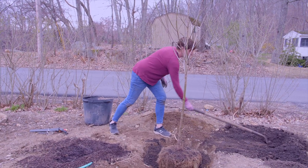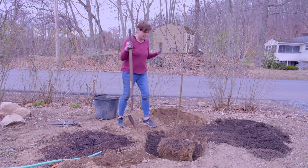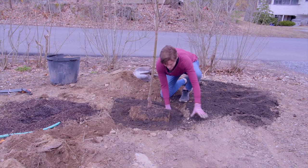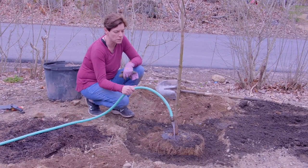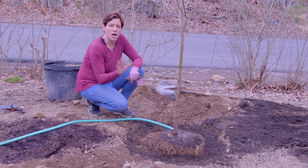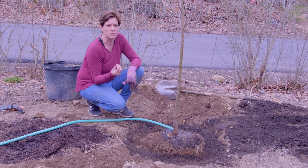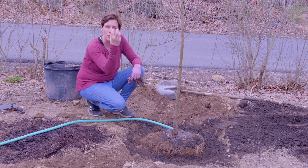Don't bother with peat moss — you don't need any of it. All you need is compost. When you've got the hole about half full, it's time to water. Put it on a trickle, leave it, let it fill up, then turn it off and let it drain. If for some reason the water doesn't drain, you're pretty much planting in clay, which is another reason why you have to add compost — it really makes the earth more like a sponge.